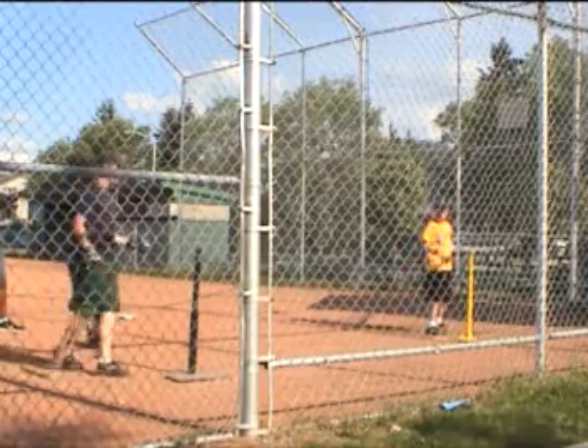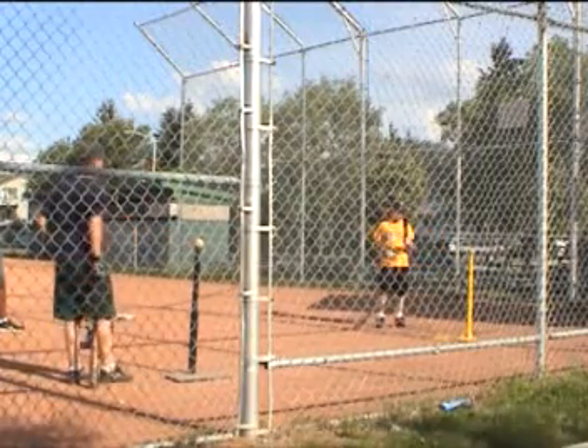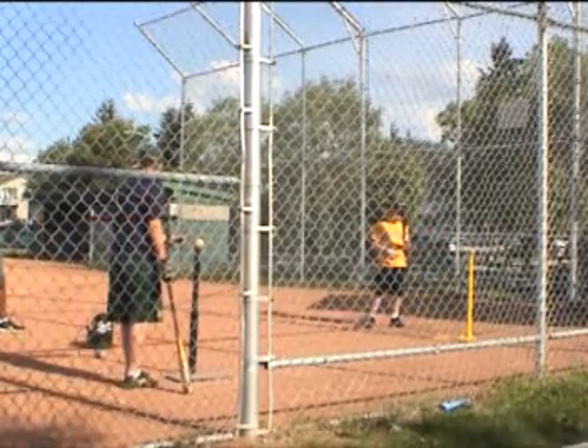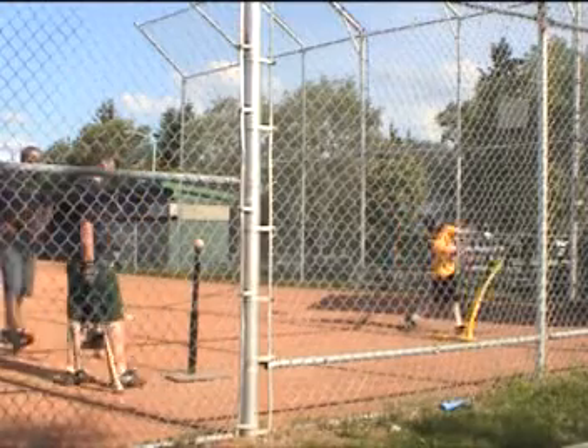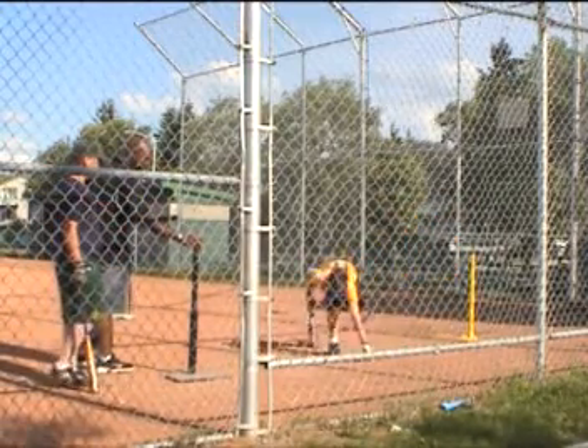Now you, Cody — you get that ball and just go in that way with it. And keep your head still. So that's the difference. That's the challenge.